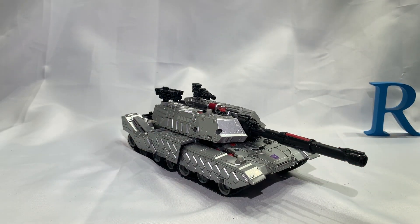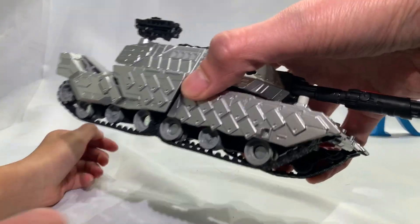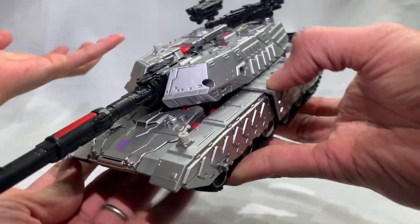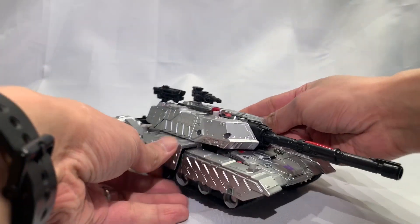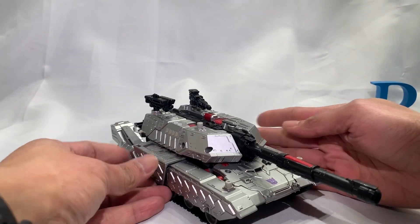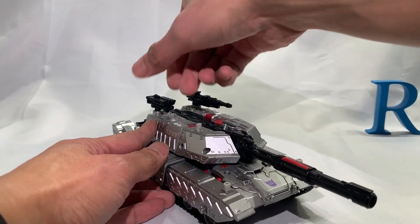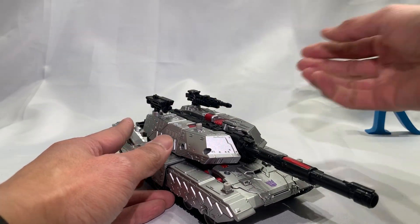Very nice. Let's take a look at some details — it's just so nice. I almost want two of this guy, one in tank mode and one in robot mode.